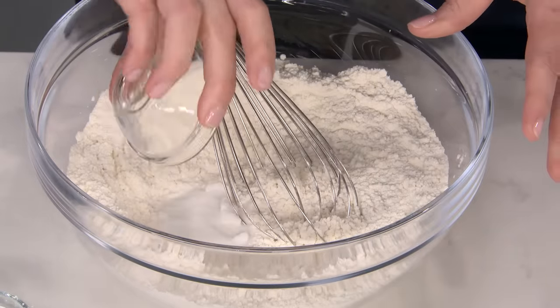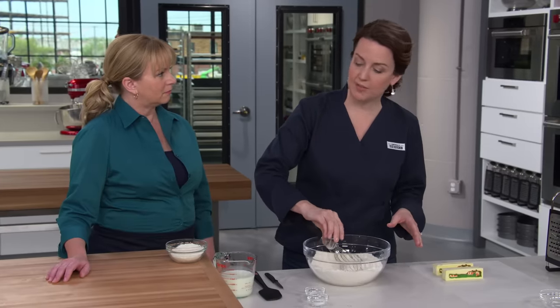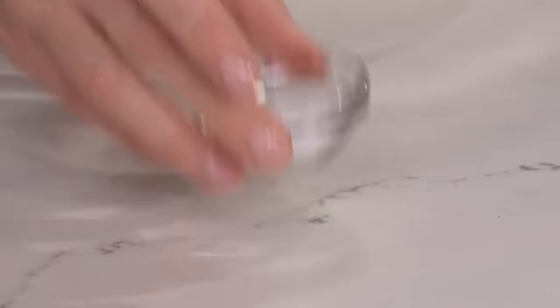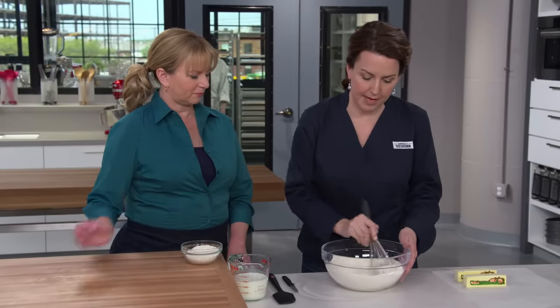To this we're going to add two tablespoons of sugar, four teaspoons of baking powder — we need our biscuits to have some lift — half a teaspoon of baking soda, and one and a half teaspoons of table salt. I'm just going to whisk it together and combine it.